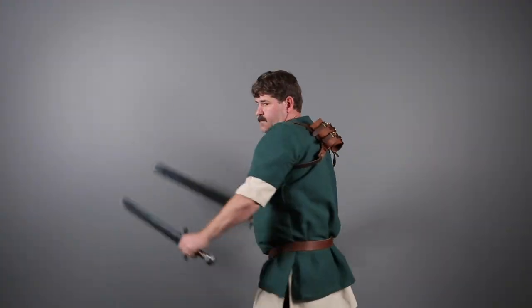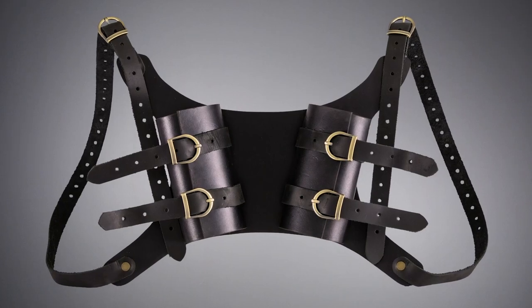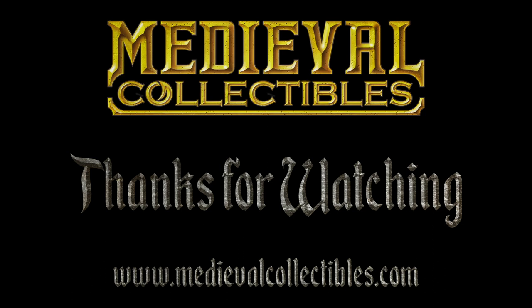Leap into your next LARP fight with not one, but two swords in hand when you equip the Dual LARP Sword Back Harness by Dragon Forge Leather.